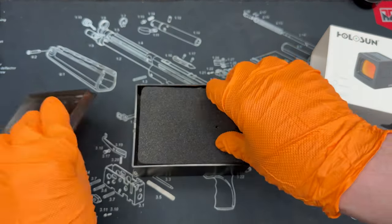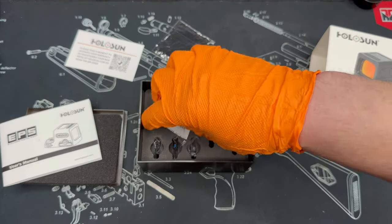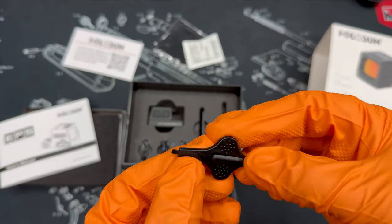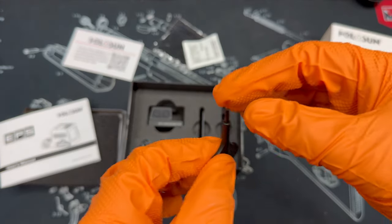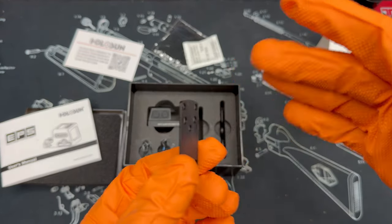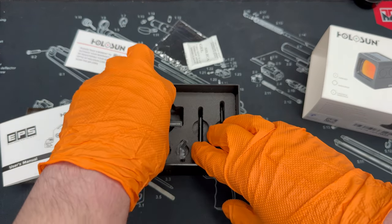We're going to open this box up. You'll see they did some nice foam padding on top. We've got our manual, a registration card for your warranty, a cleaning pad for the actual optic, and a little desiccant pack. There's an adjustment tool which can be used to install the optic as well as adjust your elevation and windage — although for installing you really should be using an inch-pound torque wrench. The EPS Carry comes with the RMSC plate, and the EPS comes with the RMR plate. There are also some additional screws included.